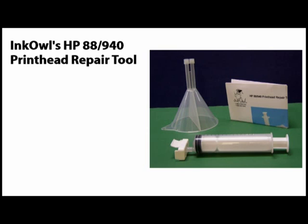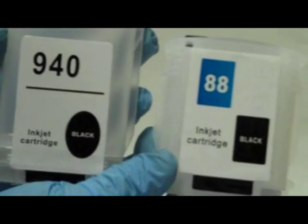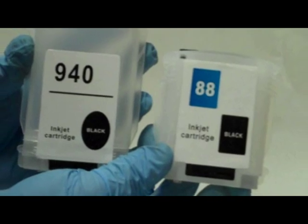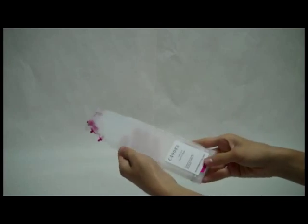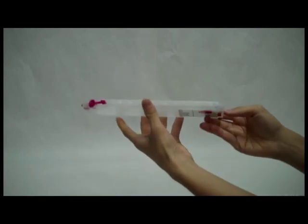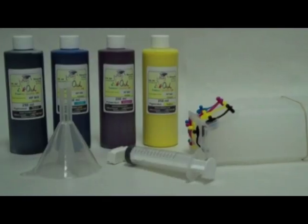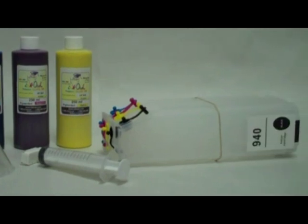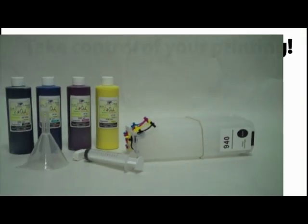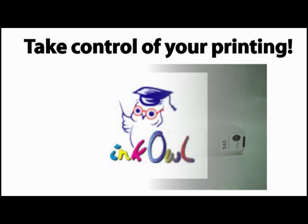By using InkOwl's HP 88 and 940 printhead repair tool, you can greatly prolong the life of your printhead units, which will save you a lot of money in the long run. Also, be sure to check out our refillable cartridges for both HP 88 and 940. Our refillable cartridges are super easy to refill, with a lot less hassle compared to filling your originals. For some models, we even offer elongated cartridges that can hold up to 5 times more ink. InkOwl's HP 88 and 940 inks, refillable cartridges, and printhead repair tool offer you a complete solution to the high costs of original HP supplies. Take control of your printing with our fantastic product offering.